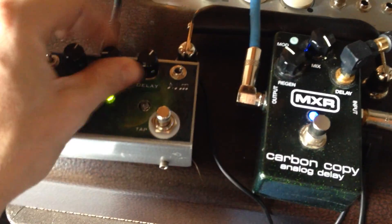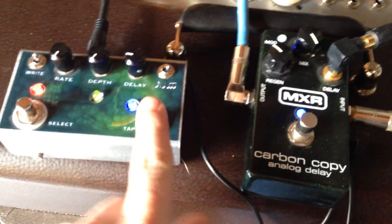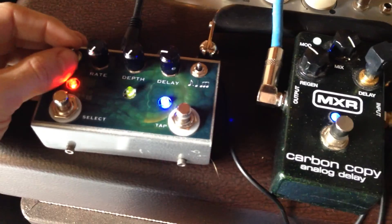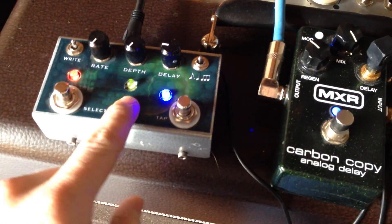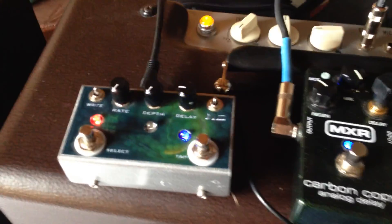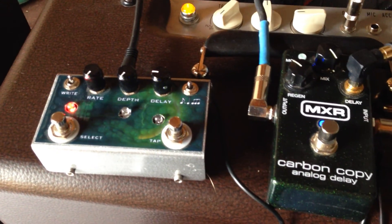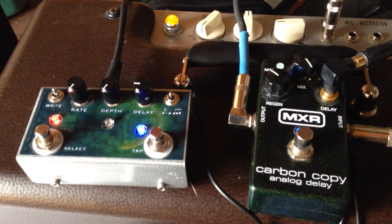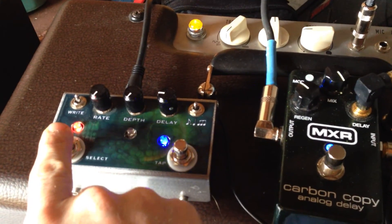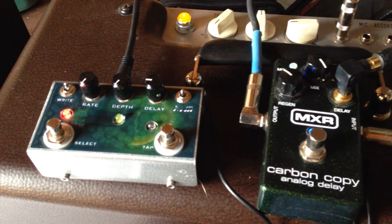Go on to bank two and make some different settings — let's slow that down and do quarter notes. Write to bank two — flash — now saved to bank two. Switch all the way back around and there's bank one already saved with those weird settings. Then switch back to bank two and what we had saved on bank two is there.